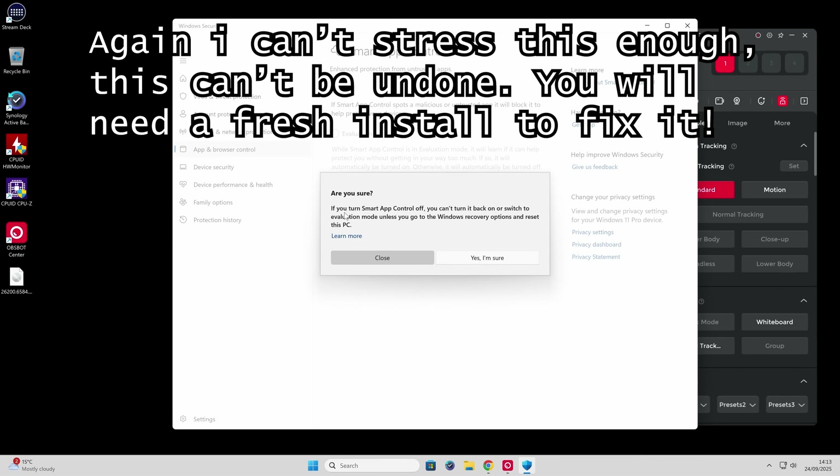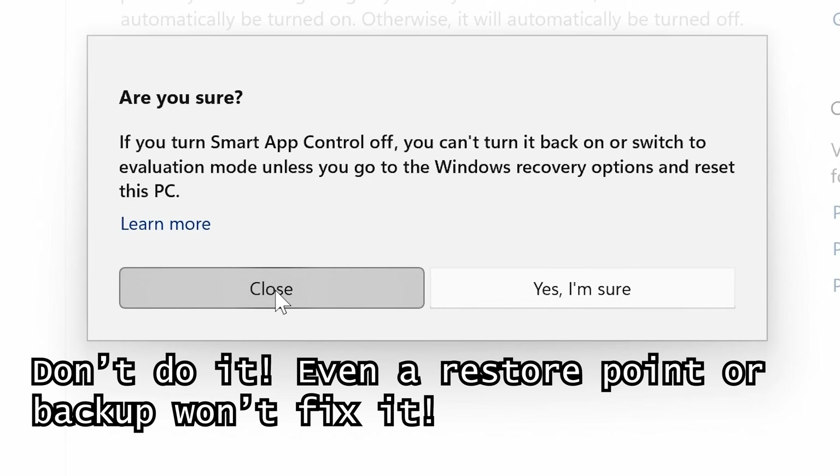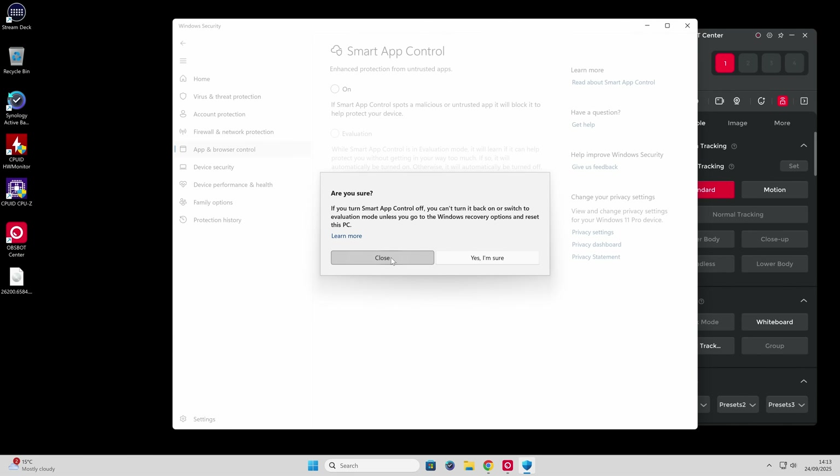We're going to set it to off. It says: 'Are you sure you want to turn app control off? You can't turn it back on or switch to evaluation mode unless you go to the Windows recovery option to reset this PC.' We're actually trying to reinstall Windows anyway, so I'm going to go with it. Obviously if you're going to be doing this, please make sure this is not your main system and you have suitable backups, so if anything goes wrong you can restore your computer to an earlier point. Make sure you've got your system backed up, because this could go terribly wrong.